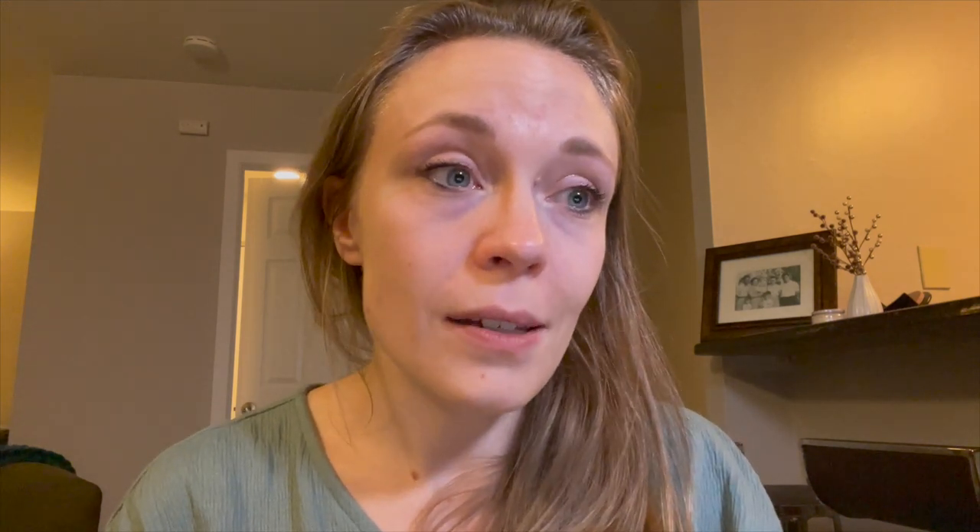Our second winner is Leanne Martin. Leanne said that skating has taught her to believe in herself, that she is very mentally tough, and that it is the one place she can go where she can leave all of her cares at the door. It has also taught her that no matter what life throws at her, she can overcome it — and also that walking is boring. Beautifully said!